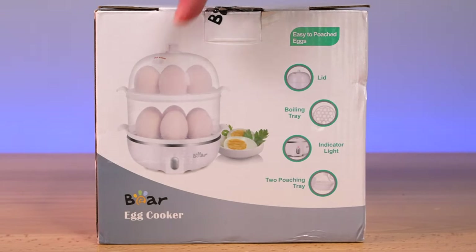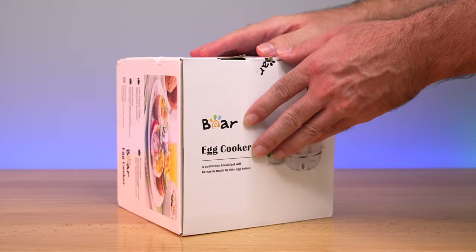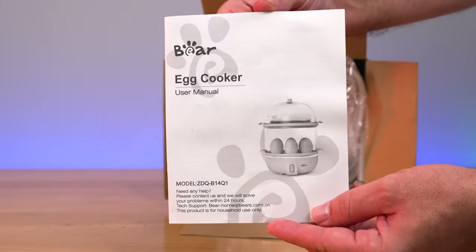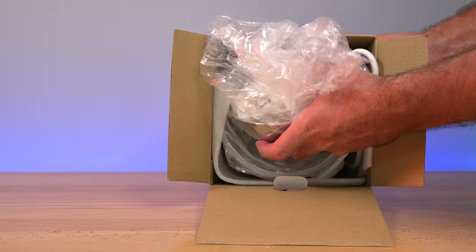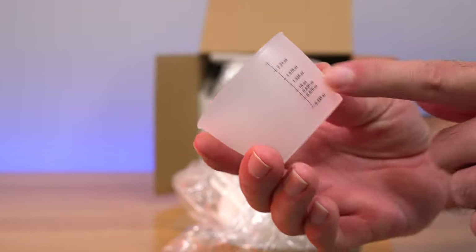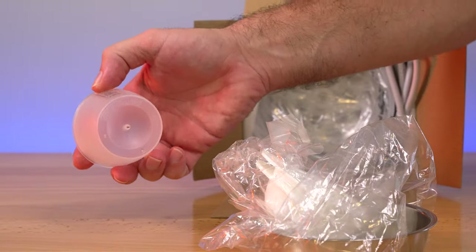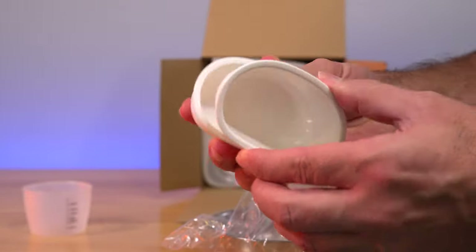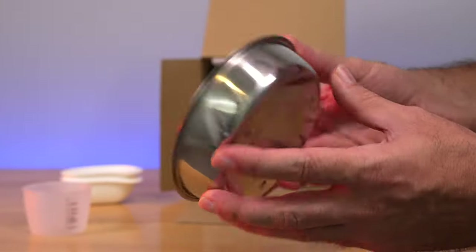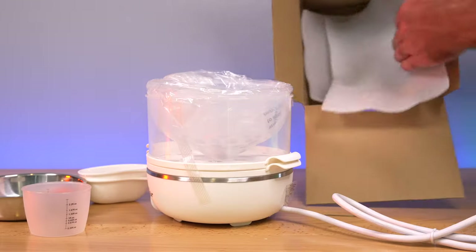Here's a bit more info on the side: we have a lid, a boiling tray, a light indicator showing it's on, and two poaching trays included. So let's go ahead and open this up. It comes nicely packed. Right on top we've got the instruction manual showing pictures of all the parts and how to use it. It's plastic wrapped. We get a little measuring cup — I'm guessing to fill the water — and at the end there's a little pointy needle, which I'm guessing is to poke a small hole through the egg. There are two poaching trays for four poaching eggs, and a metal tray — maybe for an omelet or something. So that's everything from the box.